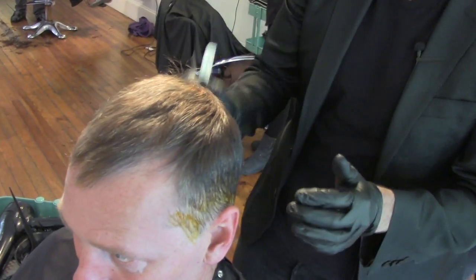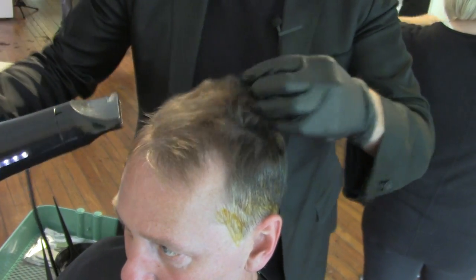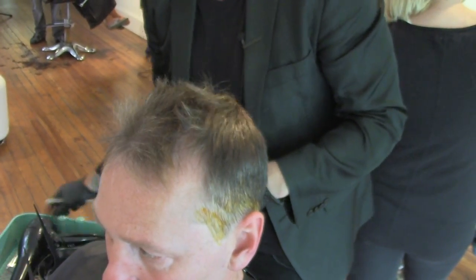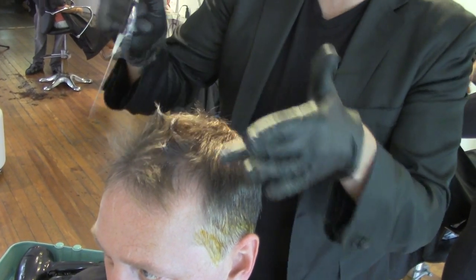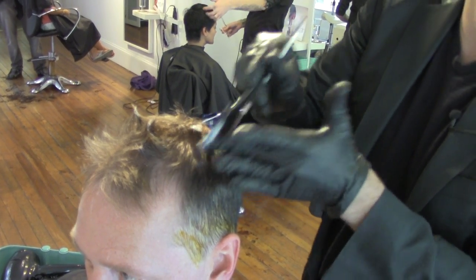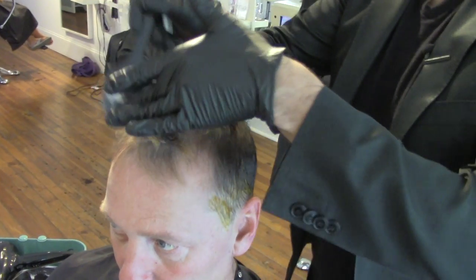Then what we're going to do is take our blow dryer. I want to blow dry the top and get a little bit of height in it. Use the heat from the blow dryer to just elevate the hair slightly, and then I'm going to take a little bit of 10-volume lightener and just paint that through the tips of his hair. We don't have to get too crazy — this isn't too exact. Very organic feel. Paint it in.